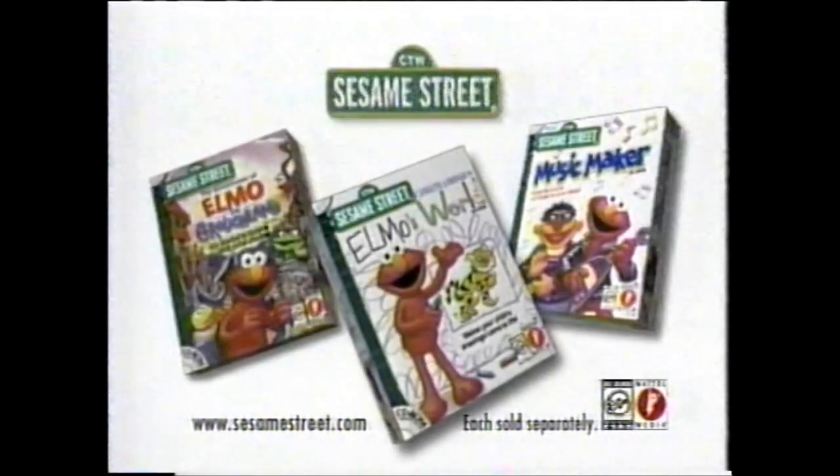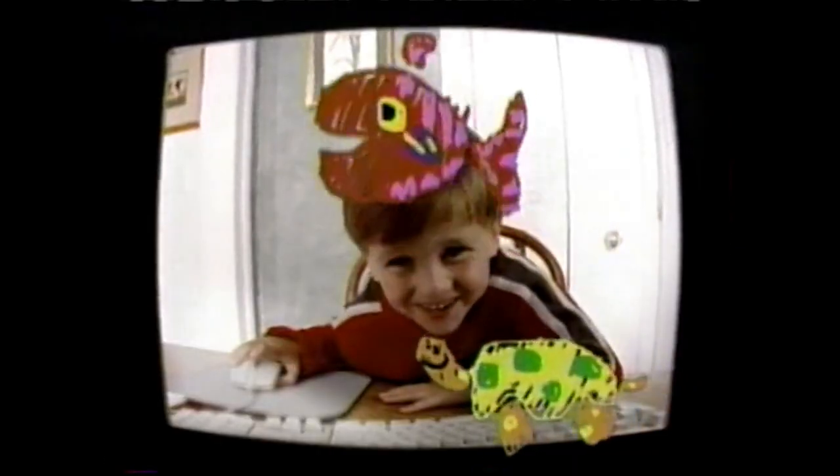Create and Draw on Elmo's World. And look for these other Sesame Street CD-ROMs. I'll see you next time.